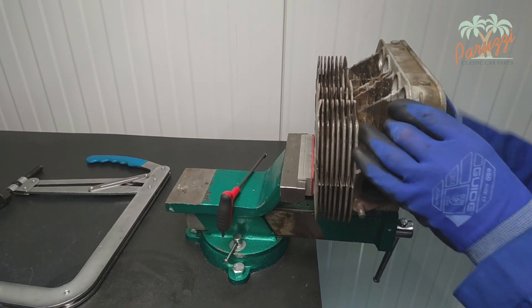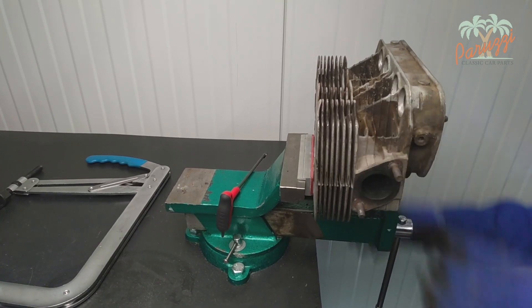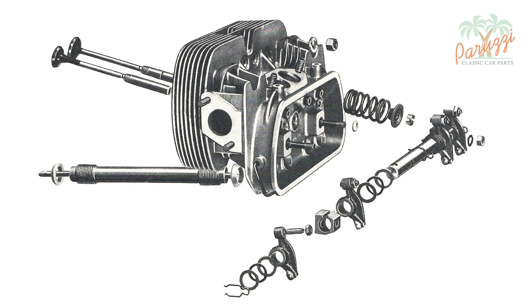This is the moment where you put your sense of forces to the test. To better understand what we will do next, we will use drawings taken from the VW workshop manual. Here you see the valve with its parts, and the order of assembly in the cylinder head.